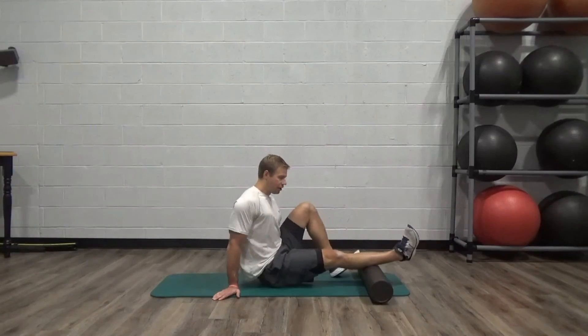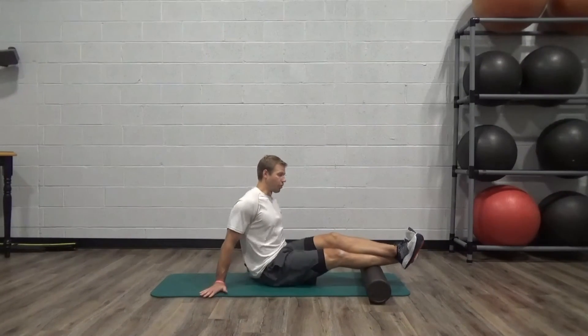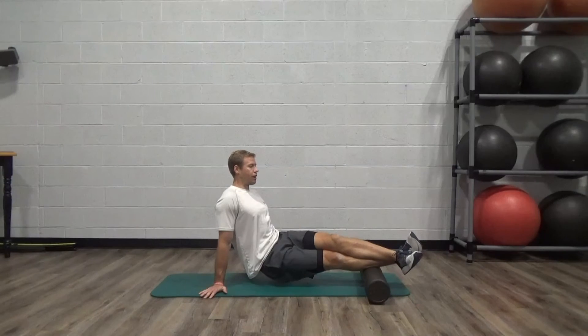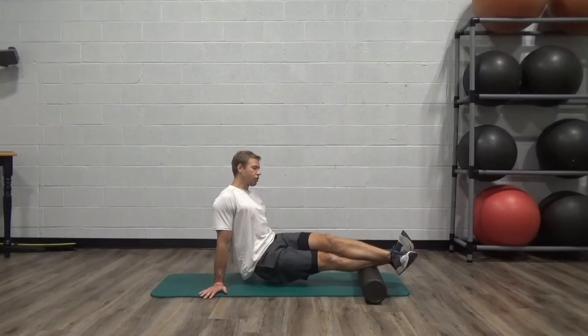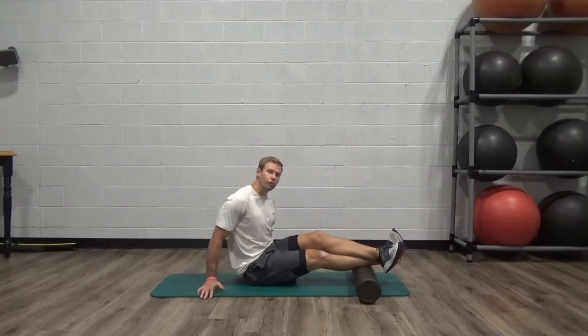If you don't feel much tenderness there and your shoulders are okay in this position, you can double your weight by taking the left leg off the ground — still make sure the right toe is going down towards one to two o'clock. Slowly roll all the way back down. There will be a little more tension here and it will be a little more effective.